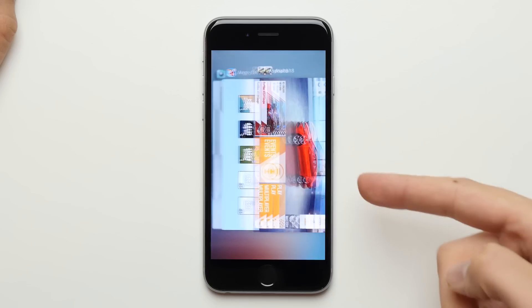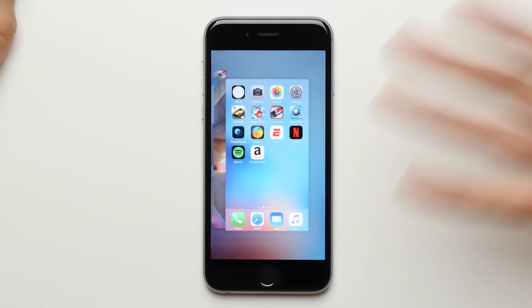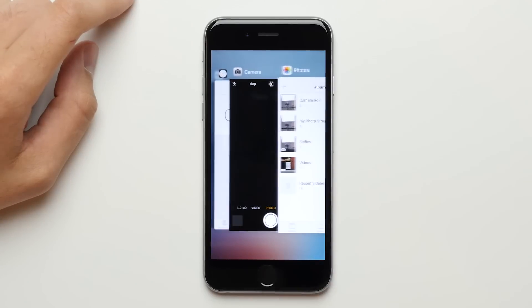Now one thing I do have to warn you about is it does show up in the recent app list. So when you do the trick to close all the apps, it's still going to show up here. If you have OCD, it's not necessarily going to take care of that problem. It acts more or less like a restart — when you restart your phone, the apps still technically show up even though they've been cleared out of RAM.